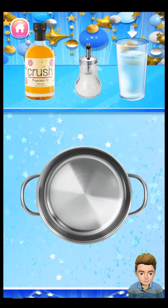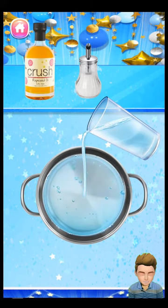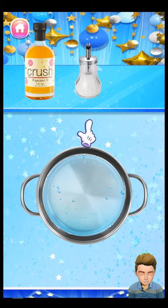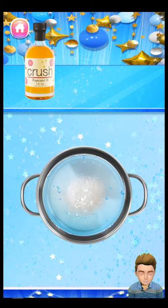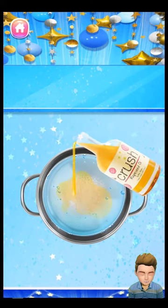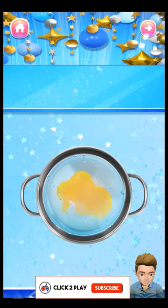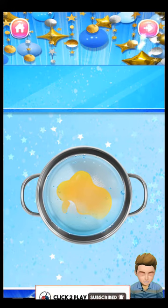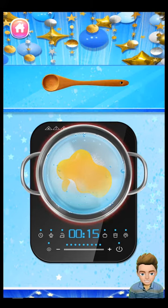Simply pour some water into the pot. Then let's add a little bit of sugar. Pour some rapeseed oil. Let's mix it up.